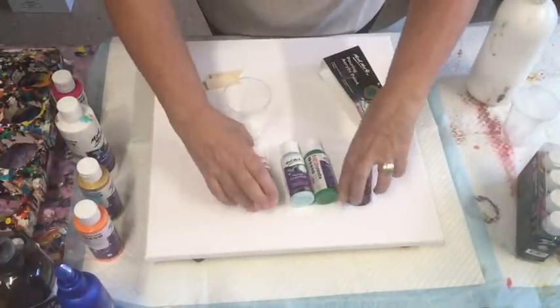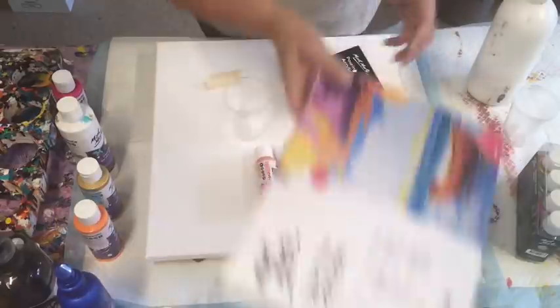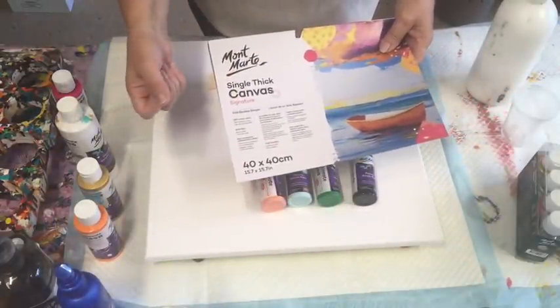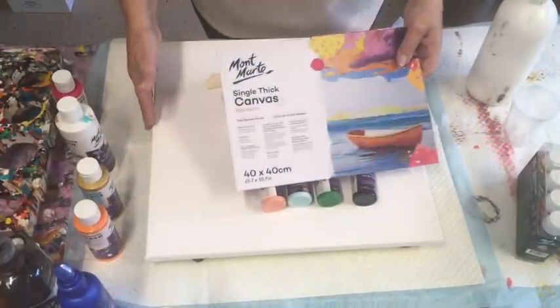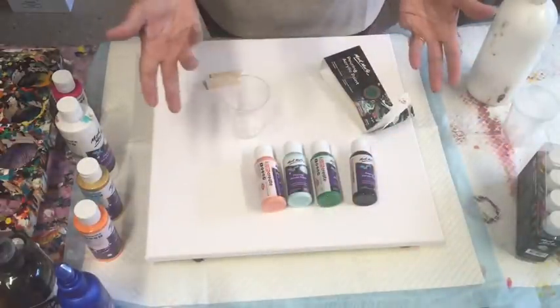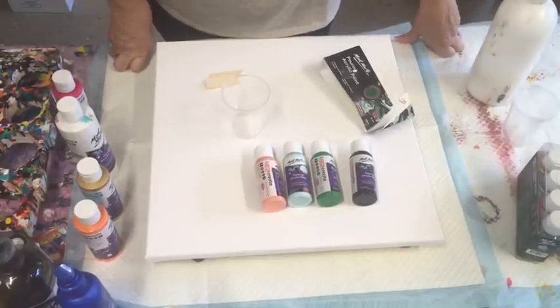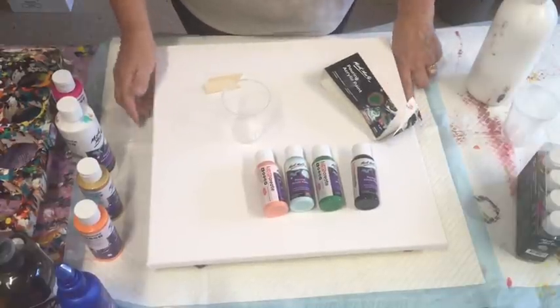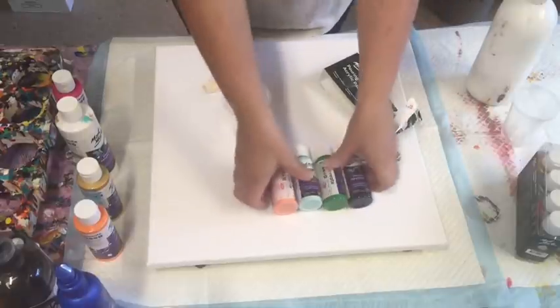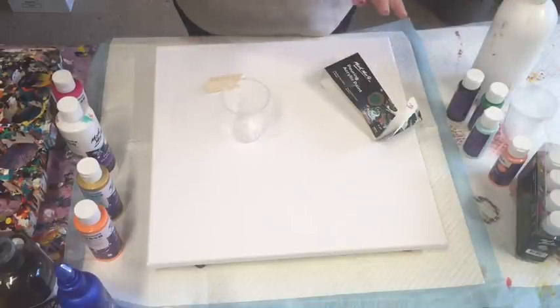Today's efforts are on my 40 by 40 lovely canvas, which I buy boxes of because they're a really nice size — good to sell and good for my videos. The request from the lady I'm doing this for was absolutely no cells in the work. I said I can't guarantee I won't get cells, but I won't put silicone in it, so we'll give it a go.